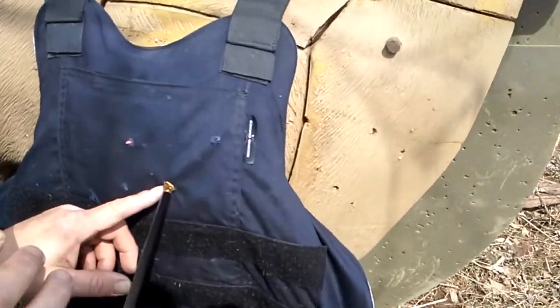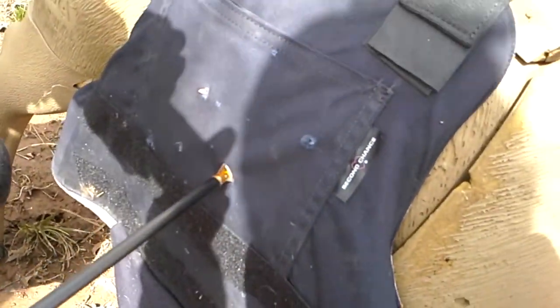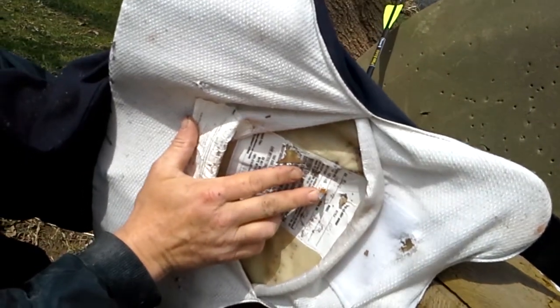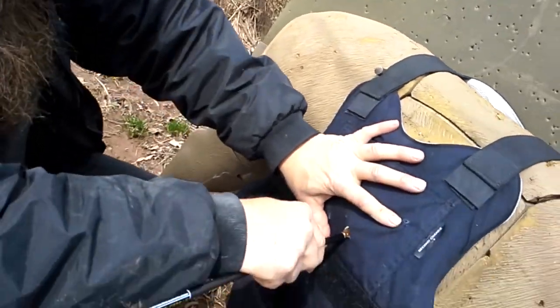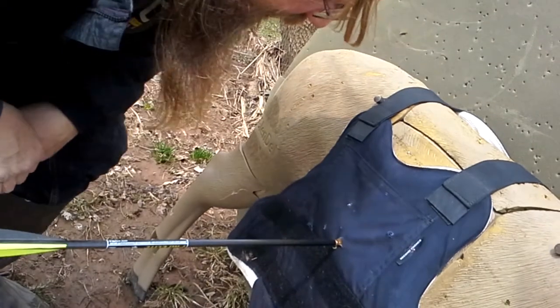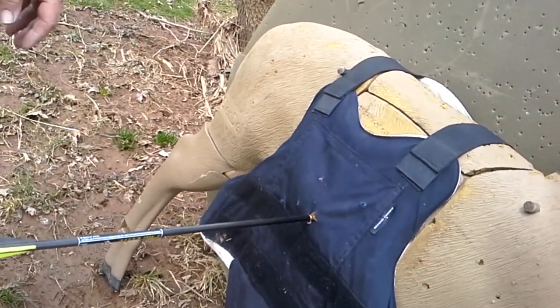Look at that — hold them both. Every once in a while at 40 yards... I don't think the Rocket went through. Yeah it did, barely made it through. Maybe the double rubber band was a bad idea. Well, you can see it's in there.